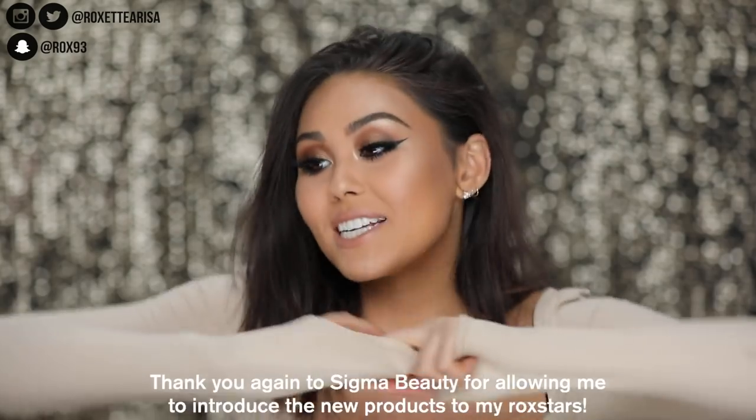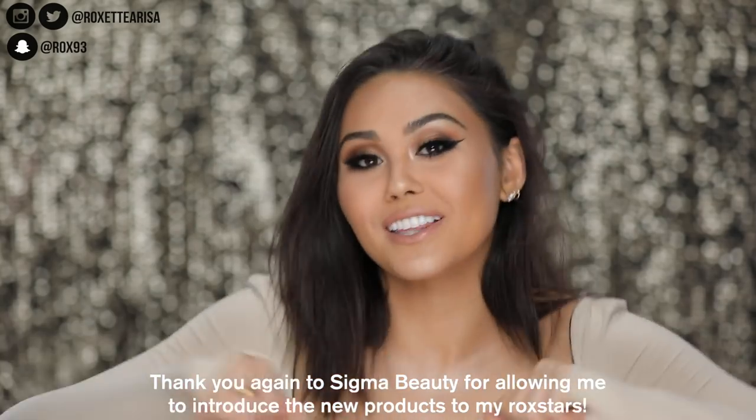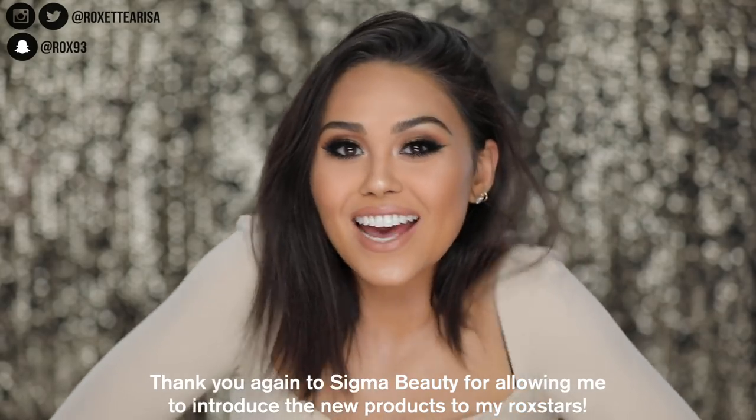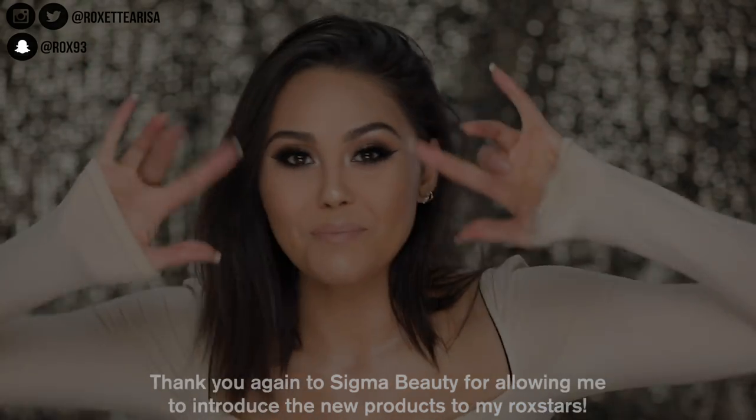It's very sensual, sexy, smoky — all you need for your Wednesday night or whatever night. Let me know if you guys like the look in the comments below and give this video a thumbs up if you liked it. Don't forget to subscribe if you haven't already, and make sure to follow me on Instagram — I'm in Europe right now as you're watching this and it's gonna be fun. Hope you guys liked the video and I will see you next time, bye!